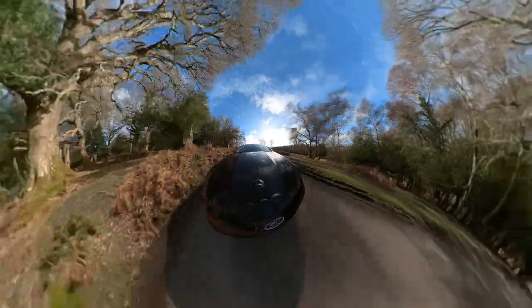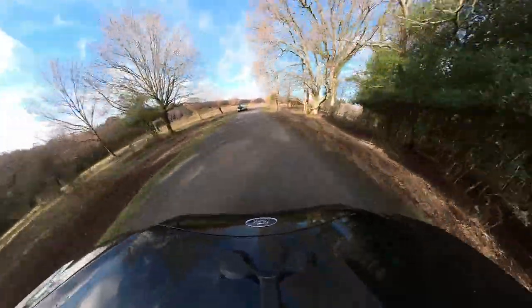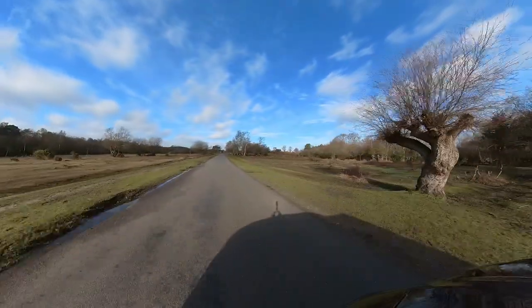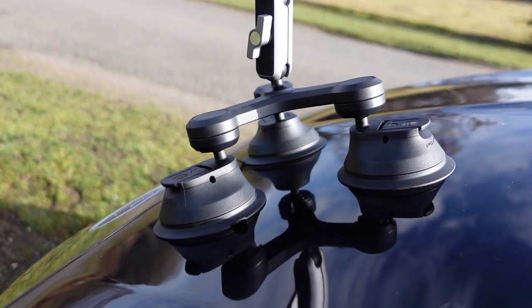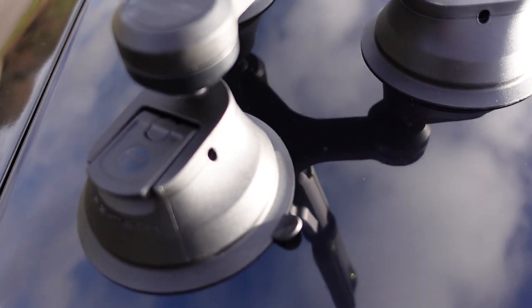The three suction cups do provide more strength, but because there are three, they can be seen as they fall outside the camera's stitching area. Even so, the footprint looks symmetrical and clean, and the wider your shot the less obvious the mount becomes. You can't escape the fact the mount is visible, which is more apparent on a white car with a black mount — but this is a trade-off: you gain extra security at the cost of invisibility.